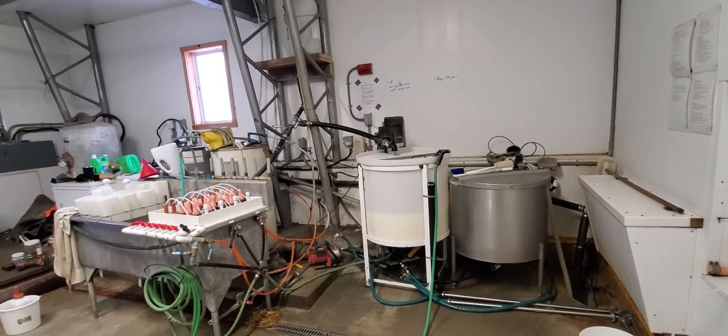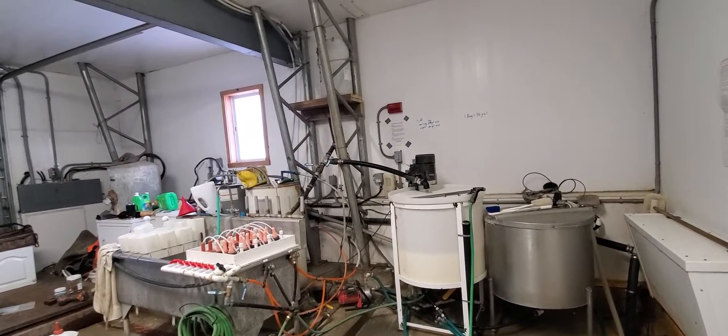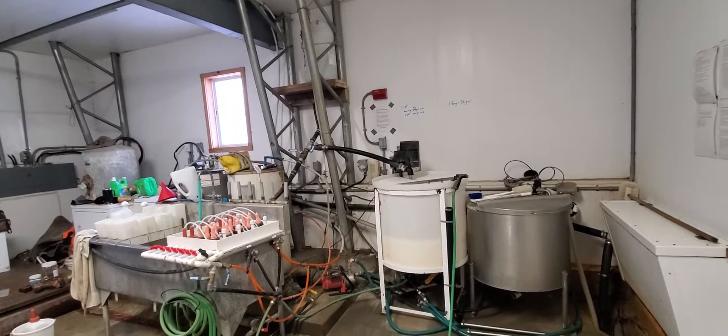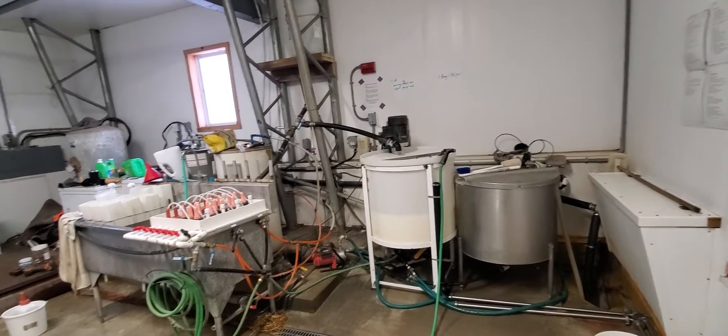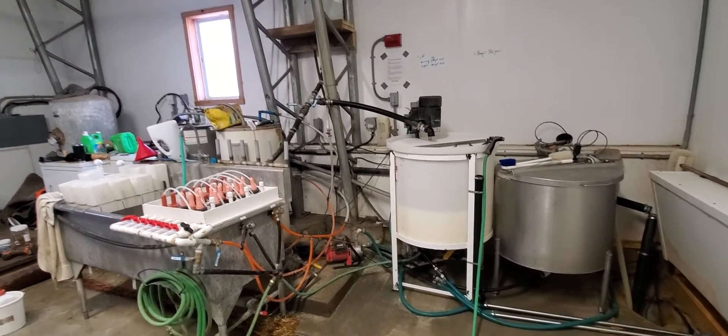Hello, my name is Sam Cleary and I've been asked to show you my wash system for a calf feeding area. Here it is. I'll try to be as brief as possible, although I'm sure I'll ramble.